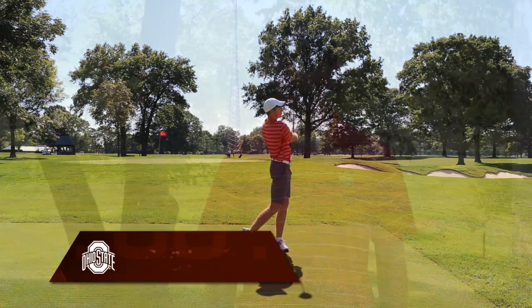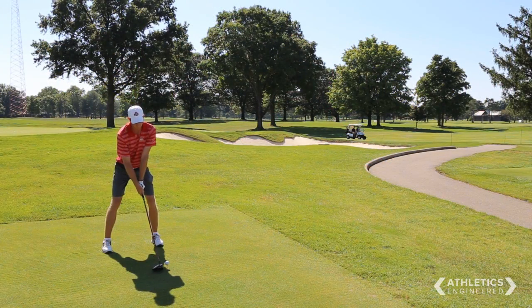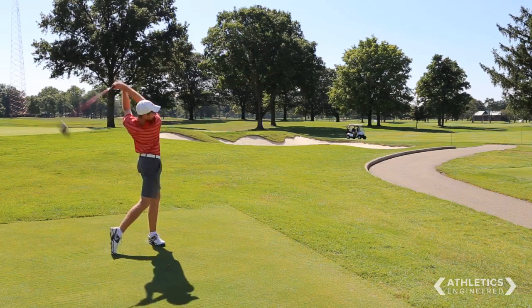The golf swing is very demanding on the back, especially when you think about x-factor, which is the separation from the upper body and the lower body, which really creates a lot of strain on the lower back.